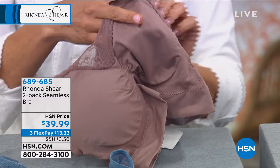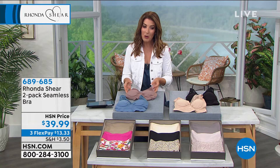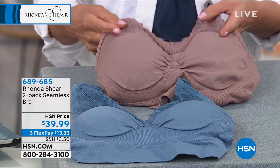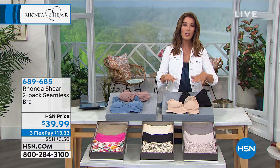We've got some really adorable color combinations. You could do what we're calling mocha and blue. Here's your mocha color — it's sort of a soft cappuccino color, like a cocoa color. And then you also have it in a beautiful sort of denim blue. Then over here, we have our black and our nude. You get both for less than $40, which comes down to $20 a bra.